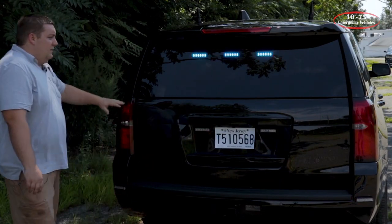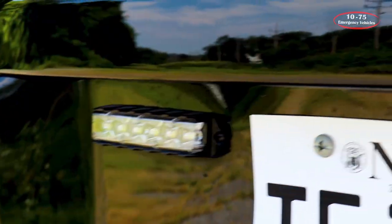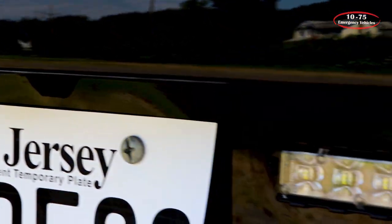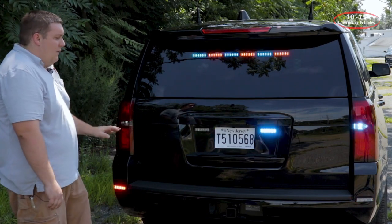Taking a look at the back of the vehicle, up top we've installed a six-head Phoenix fusion light with the amber override feature for Traffic Advisor. Around the rear plate, we have two Phoenix fusion lights with dual color, and then we also have two fusion lights on the rear bumper with dual color configuration. They all have the white scene override.